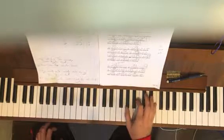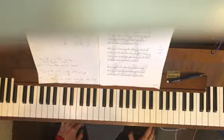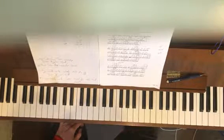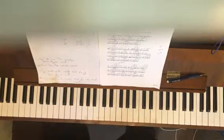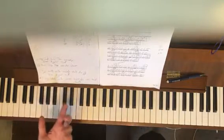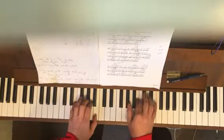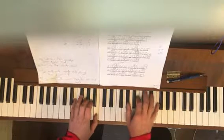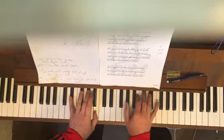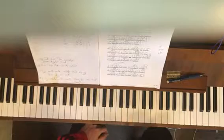There are different ways to practice. One way, without singing, is to just play the melody — it sounds nice as a piece by itself anyway, it has a really nice melody. You can play a little chord in your left hand and the melody in your right hand.